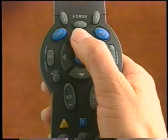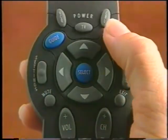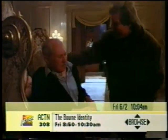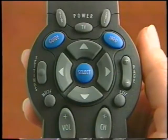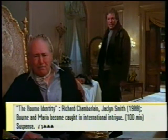Channel browsing is a great way to find the programs you want to watch. Cox Digital Cable offers several different ways to channel browse: by time, by theme, by title, and by date. To channel browse while watching TV, press any arrow button or the info button once, and the channel banner will appear with the time and channel information about the show you're currently watching. Press info again to view more details about the program.